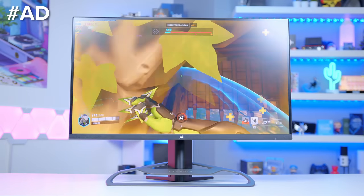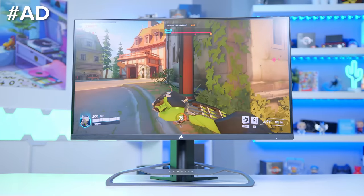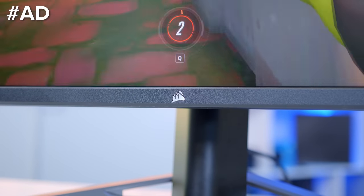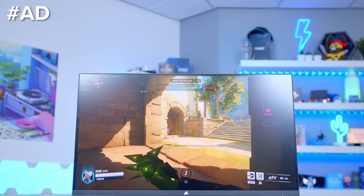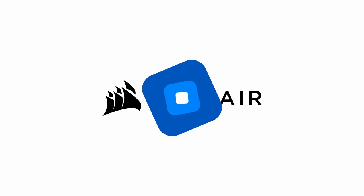The Corsair Xenion 32-inch gaming monitor is a panel that packs a punch, bringing your games and media to life on a vibrant, ultra-slim 32-inch IPS 4K display. The fast 144Hz refresh rate and nippy 1ms response time ensure you can keep a competitive edge. Learn more about the Xenion 32 UHD 144 at the first links in the description below, and buy now on the Corsair web store.